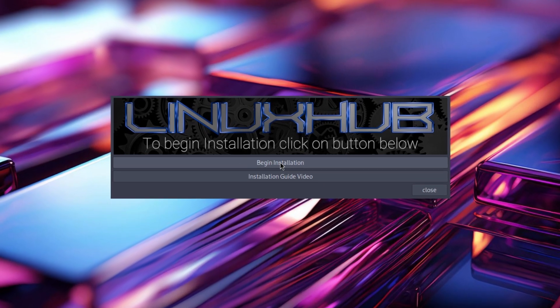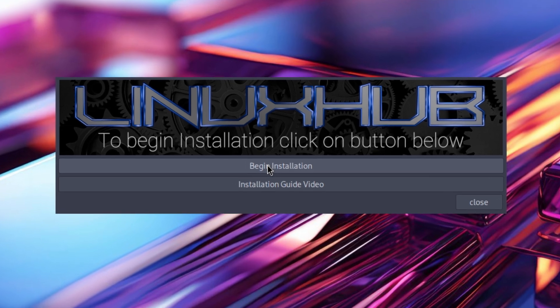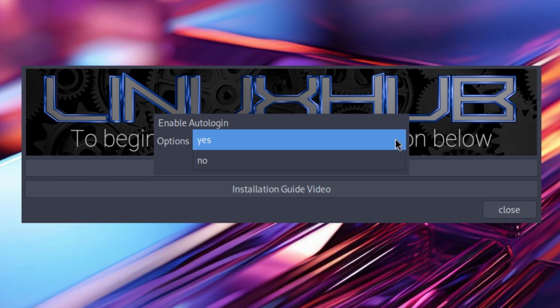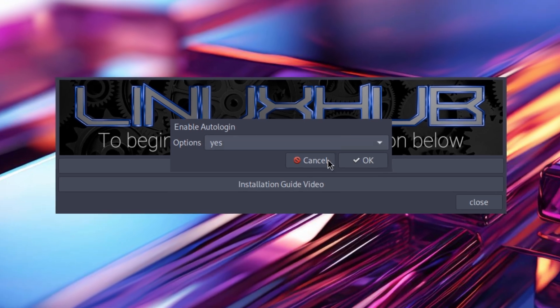Right here we have a 'Begin Installation' button. We click on it and we have 'Add Username.' Next option is 'Add User Password.' Next option is 'Add Root Password.' And then I also have a custom script in here for autologin, so you get a window that says 'Enable Autologin' — you have yes and no. I'm gonna select yes just for the ease of the video.